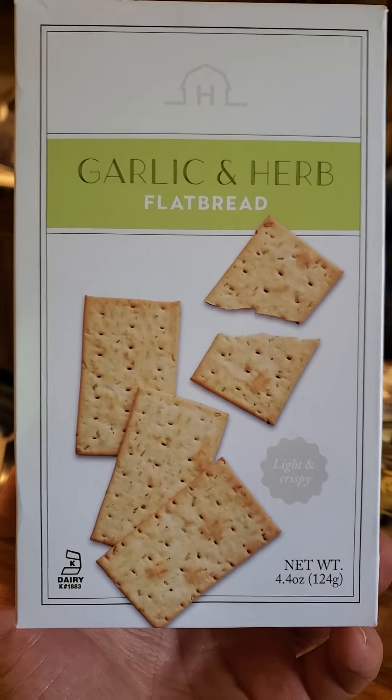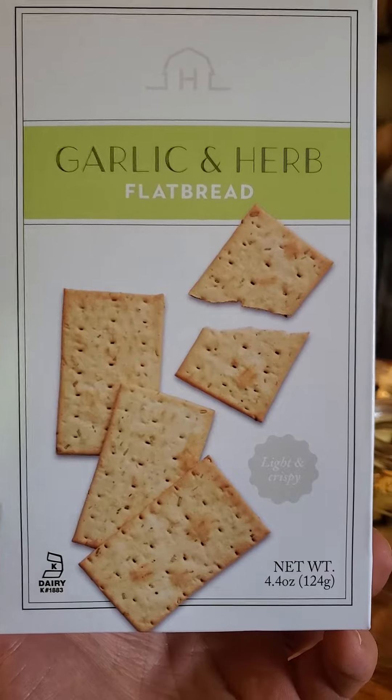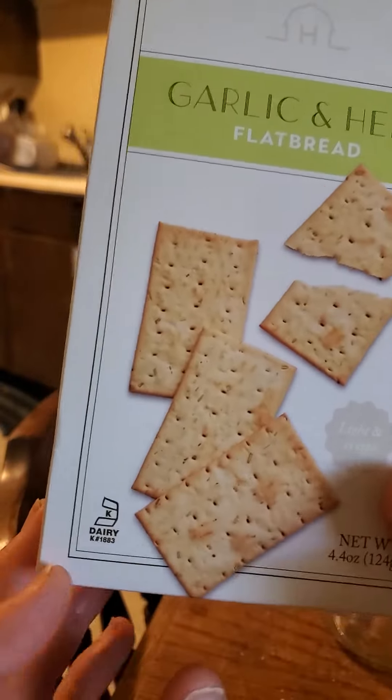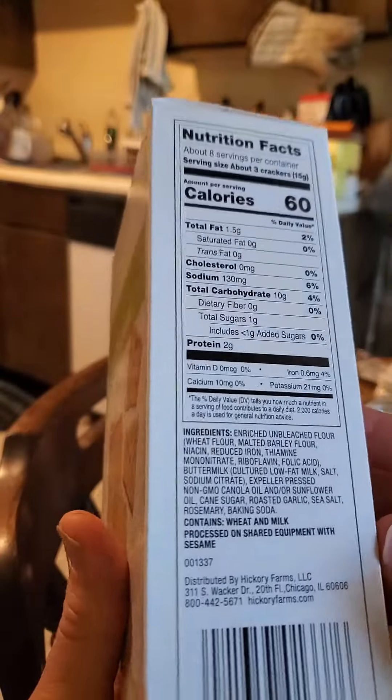This review is of Hickory Farms Garlic and Herb Flatbread Crackers. It is dairy kosher, so in that respect it's safe for Jews and Muslims.